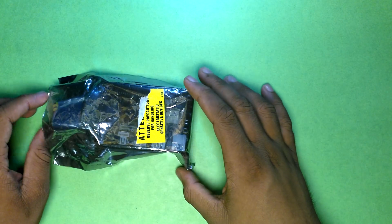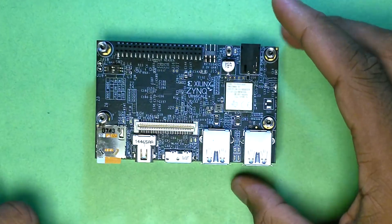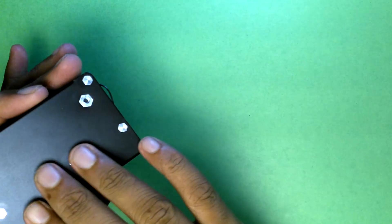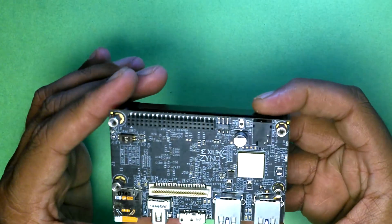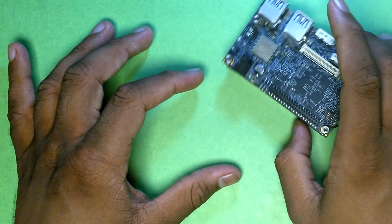Let's take the board out of the protective packaging — there we go, this is the Xilinx Ultra96. It comes with a shield at the back so that you don't accidentally short components on the bottom of the board, and there are a lot of components on the bottom. We'll get to that in a bit.